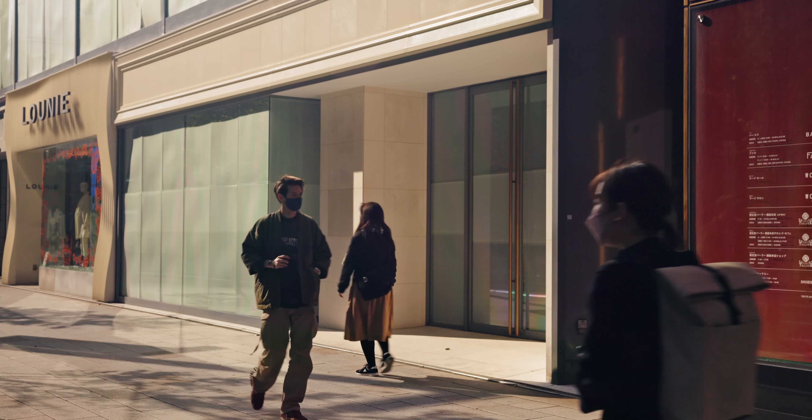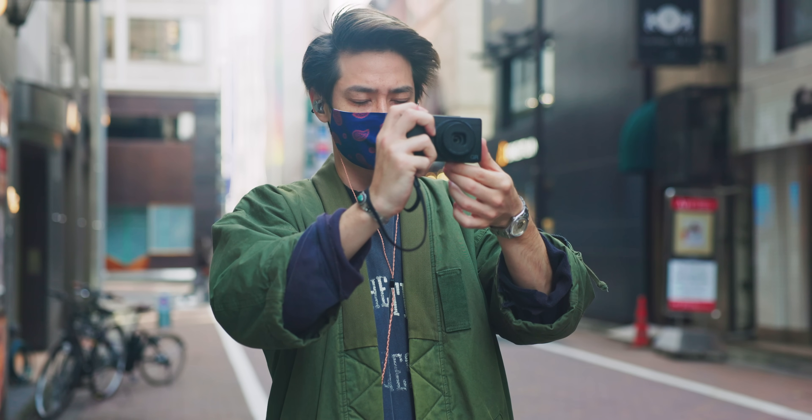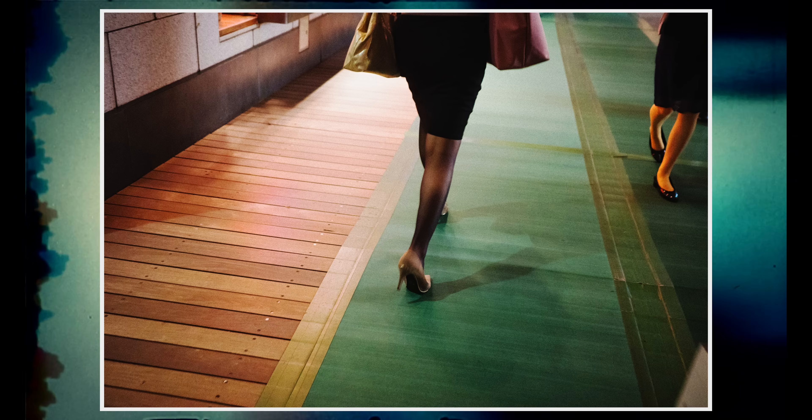In this video I'll be going through my experience with the Ricoh GR3X. Stay tuned for some of my work that I've taken with it, how it compares to the 28mm version, and also some downsides.